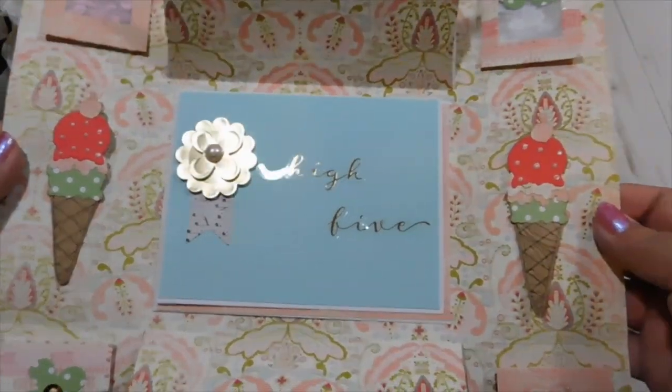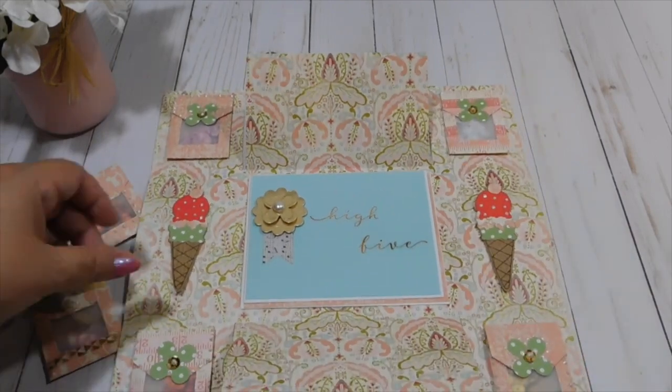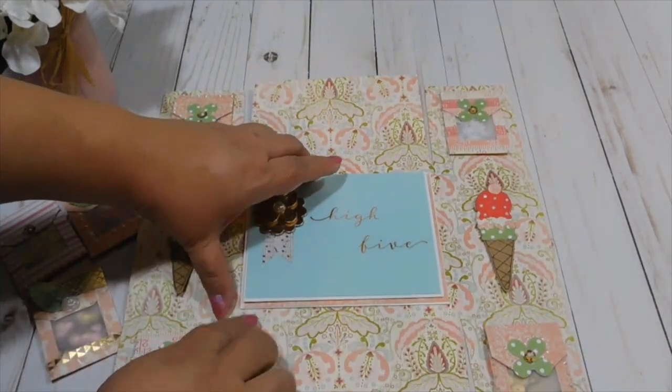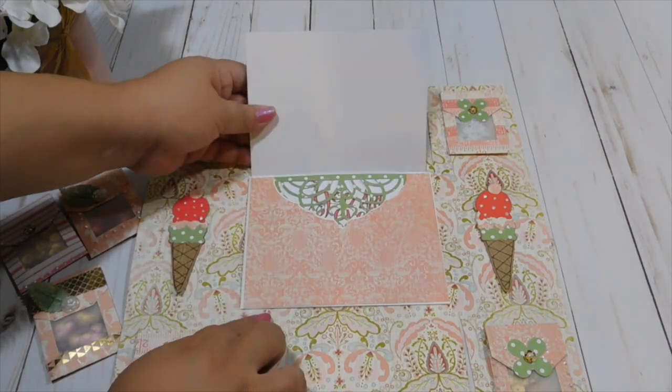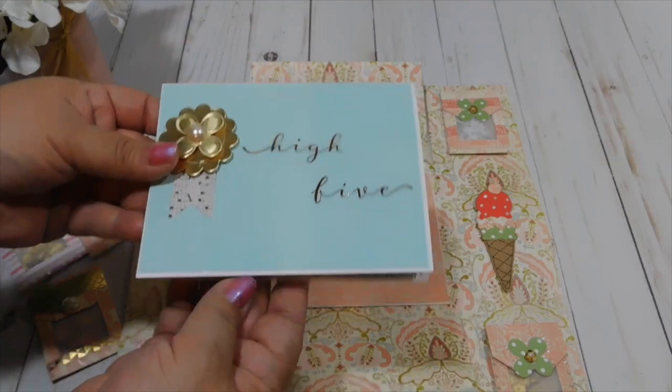You'll also see how I put together this easy-to-make flip book using just one 12 by 12 piece of scrapbook paper, and this flip book is going out to a very special birthday girl all the way in Germany.